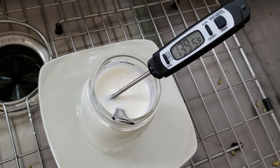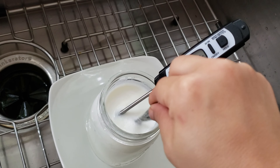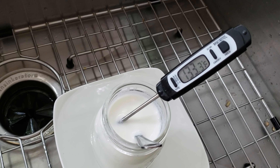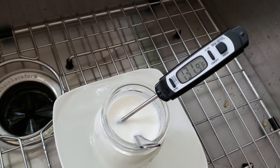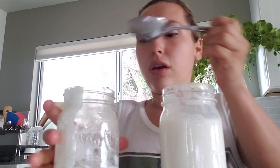So first of all, I got this milk — it's 2% milk — and I just filled up this mason jar with it, and I'm going to put it in the microwave for a couple of minutes. I need that milk to get to 180 degrees Fahrenheit, or to the boiling temperature in Celsius. I'm going to pull it out and measure the temperature.